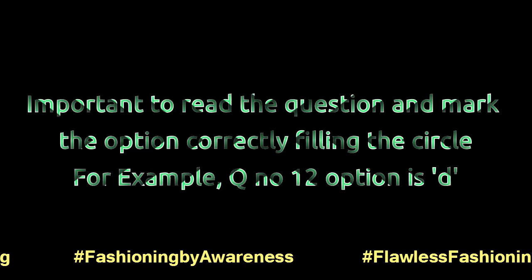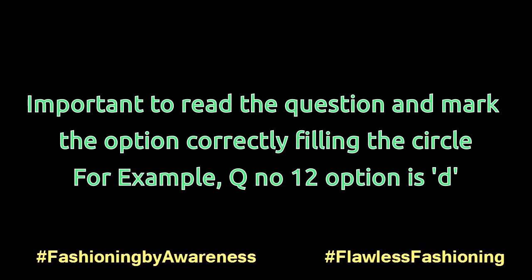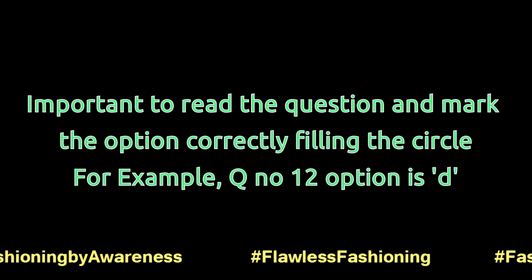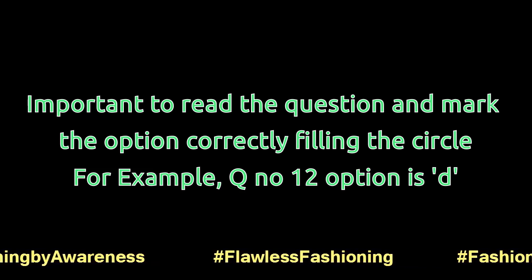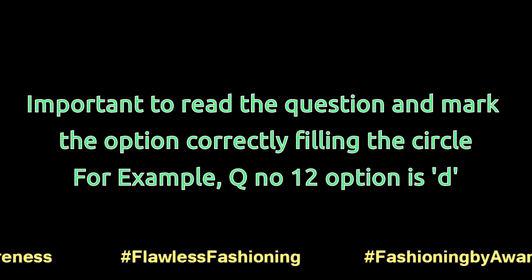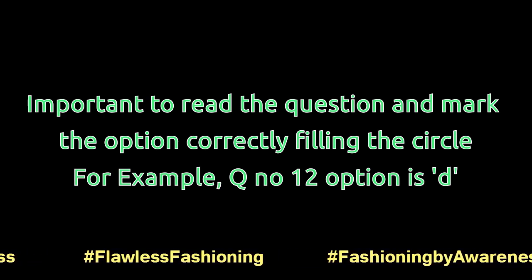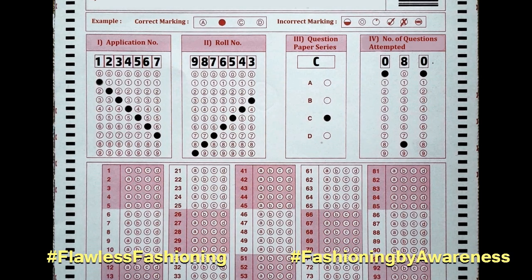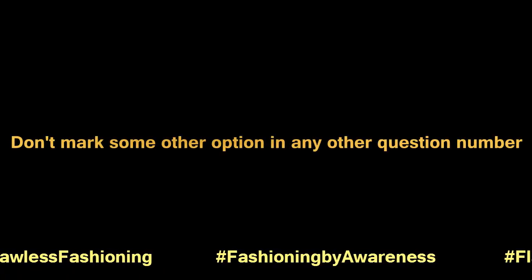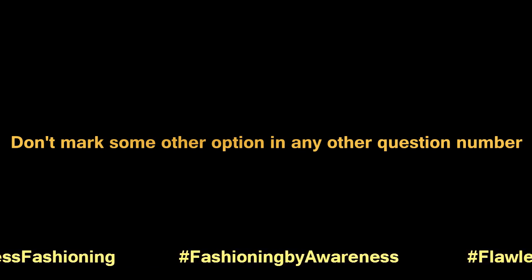Ninth, it is very important to read the question number and mark the option correctly when filling the circle. For example, for question number 12 where the answer is option D, mark it as shown in the video. In a hurry, do not mark some other option or mark in any other question number.